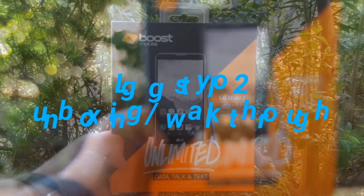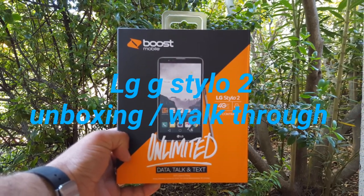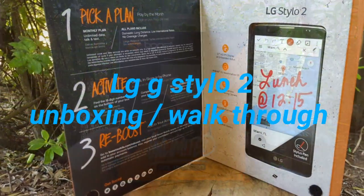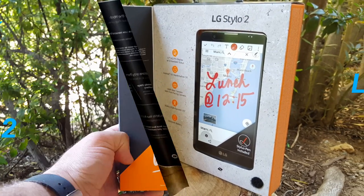Alright guys, so this is it. This is the LG G-Stylo 2. This is going to be an unboxing and a walkthrough of this device. I just picked this up today and I'm pretty excited to do this review for you guys.